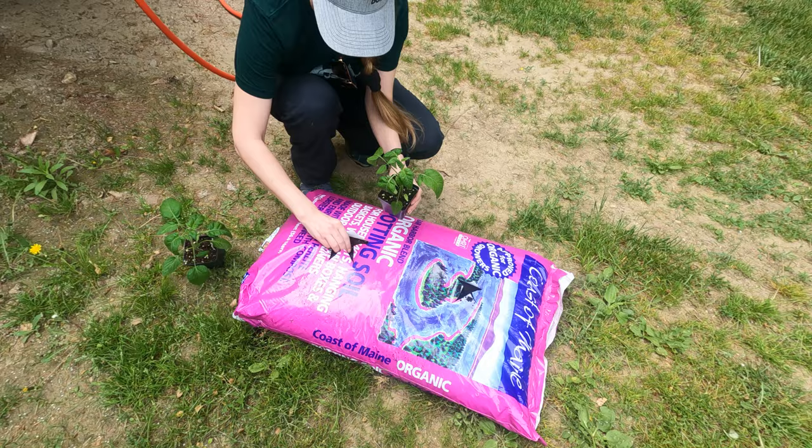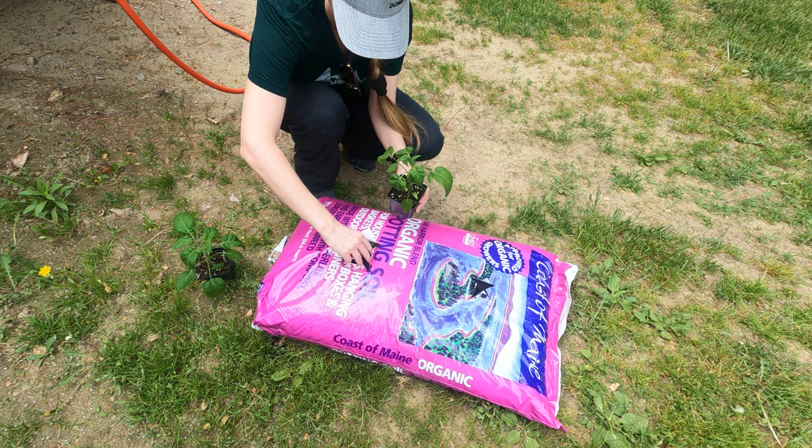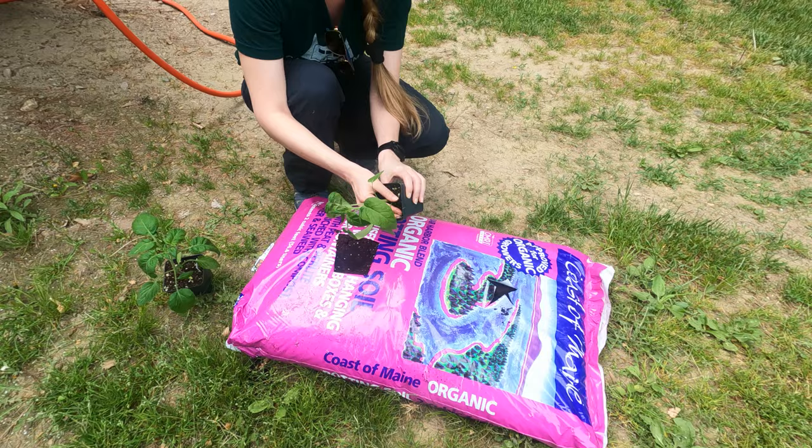You probably tuck those flaps in underneath them. The tomato plants were three weeks old when we bought them.